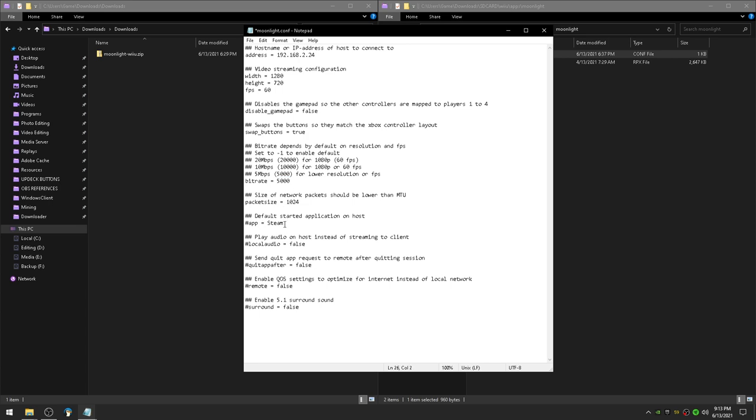Down here you can put in any app you like, but I like it to activate through Steam, so go ahead and activate that line. Local audio — this will allow audio to play on your PC instead of your gamepad. Leave that on false if you would like the audio on your gamepad. Quit app after close launches Steam automatically, so if you're worried about losing game progress in case the program crashes, leave that on false. Activate the last two lines and leave them both on false. Go ahead and save.